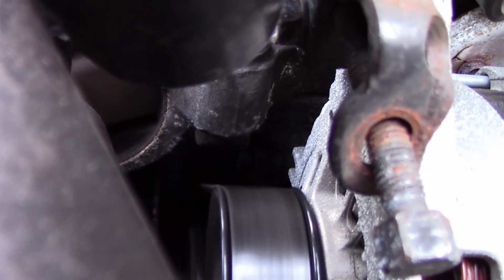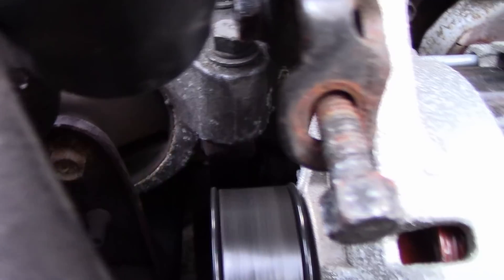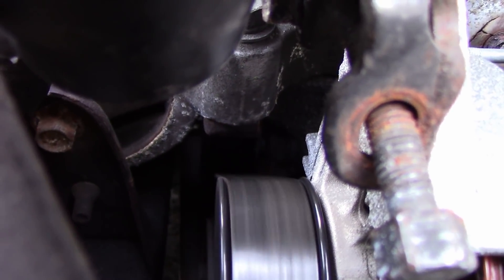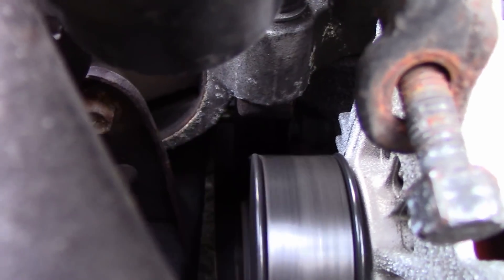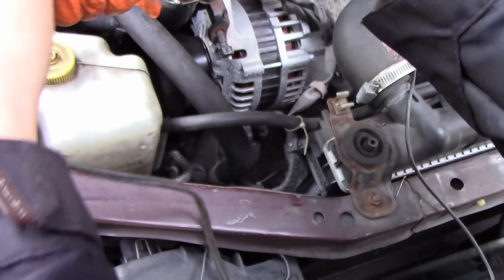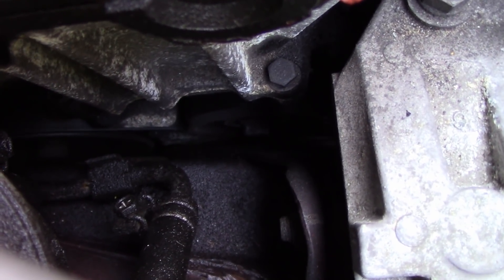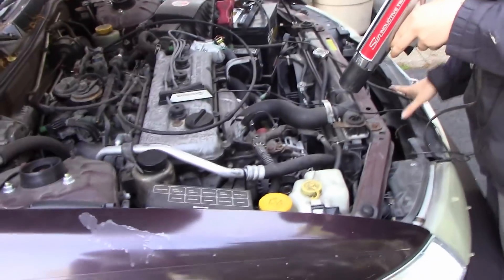I'm going to see if you guys can see it — a little white mark. Now it's aligned with the nipple. Maybe you can hold that there again — just like that. There we go — we're lined up with that mark on the timing cover. So that's how you time a vehicle with a distributor using a timing light.